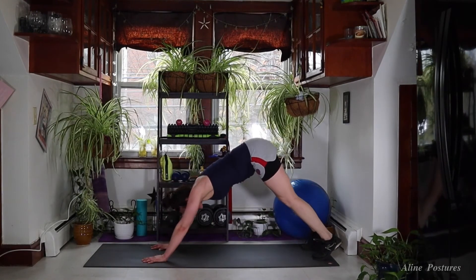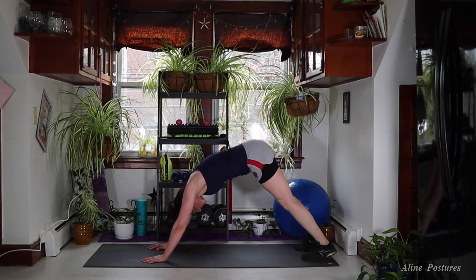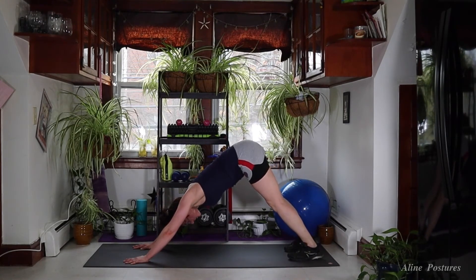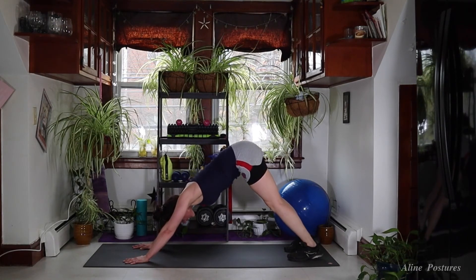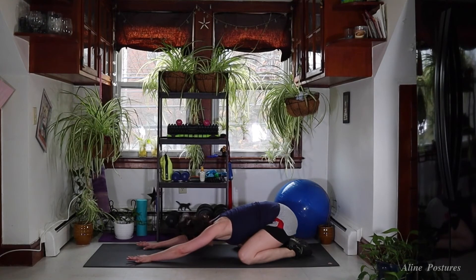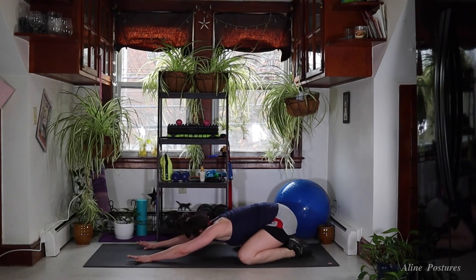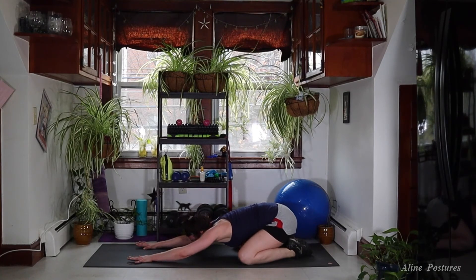Push up and back into a downward facing dog. Big breath in to feel the back lungs expand. As you exhale, push down through your heels. Another round of breath in, filling the ribs all the way around — 360 with your breath. Big breath out. Drop the knees, step back into child's pose. Finding the rhythm of your breath. Big breath in, exhale it out. Let that heart rate come on down.